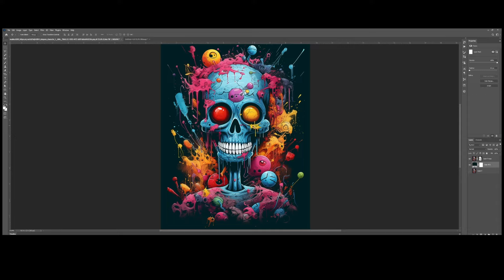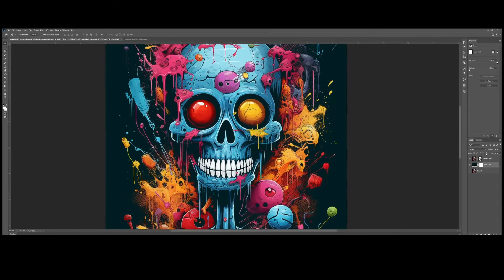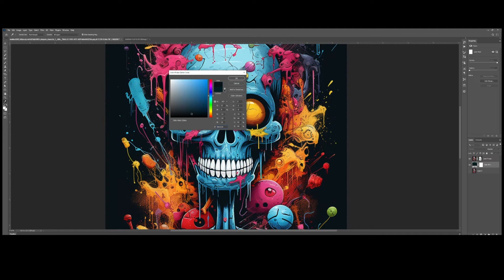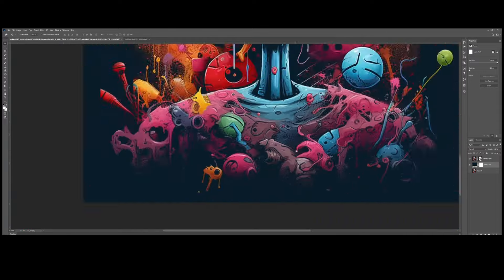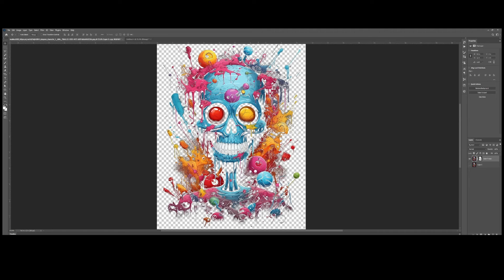It depends on the color of the shirt you intend to use, but a black knockout effect is one way to use halftones for DTF prints. It remains visible in this example, so it's up to your preference. Finally, save the artwork.